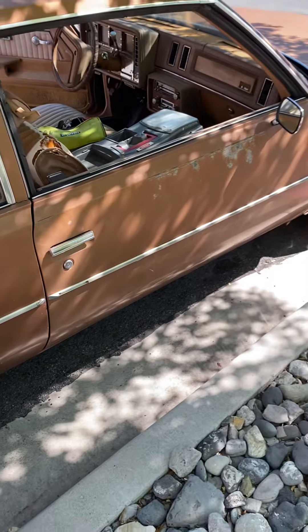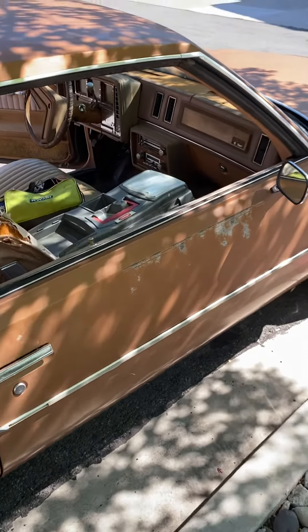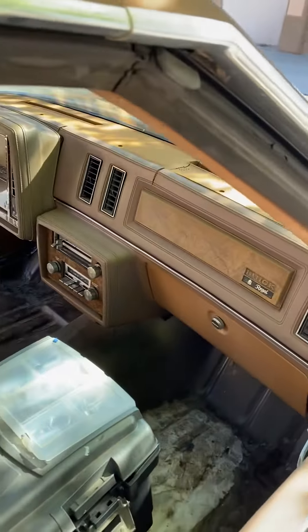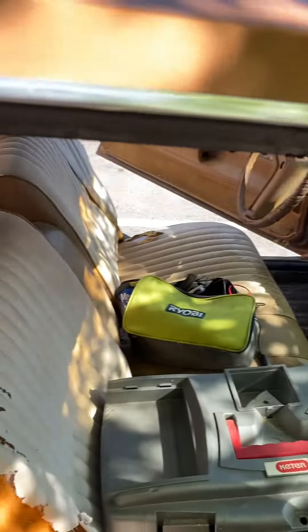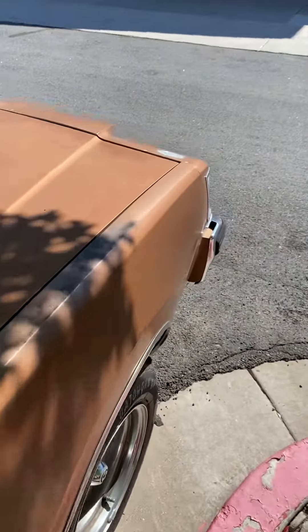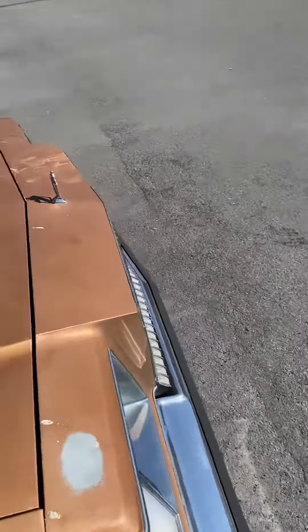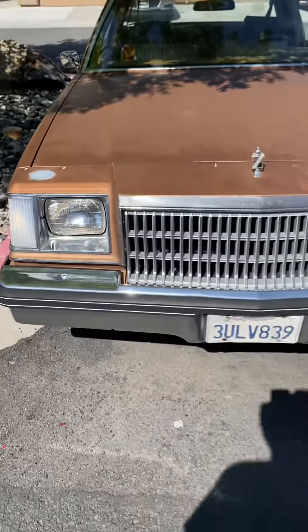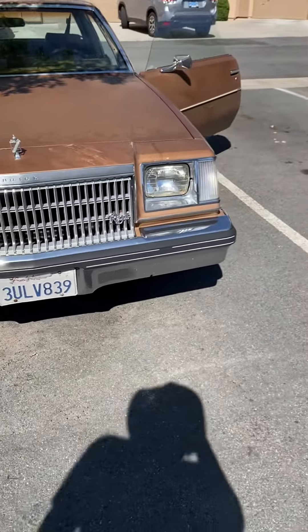I just put all the fuses in it and made the lights work. I got the blinkers to work. I just gotta get the taillights to work — I'm having a little problem trying to get those going. My mechanic buddy said to check the brake light switch.